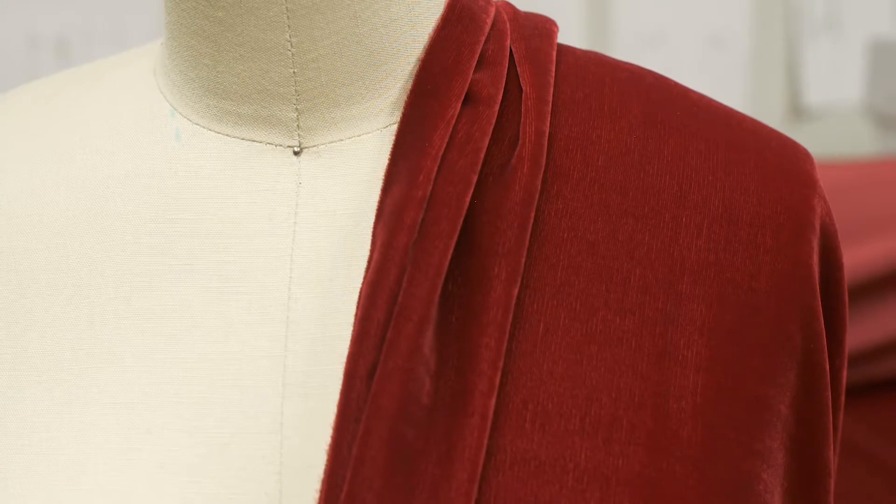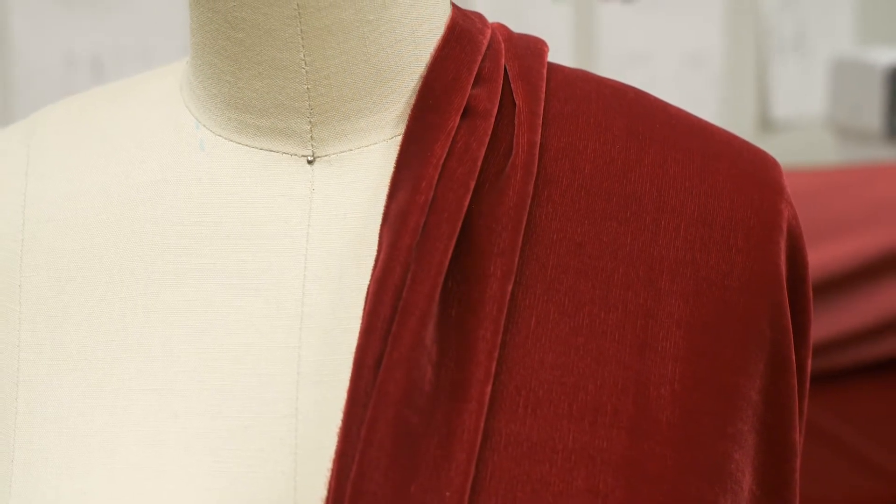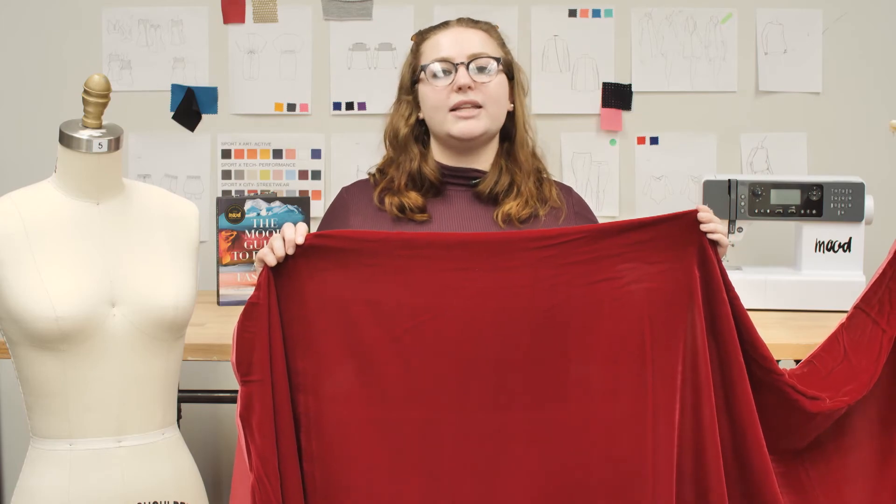This product has a flowing drape, which makes it perfect for skater dresses, circle skirts, and shrugs. This product is silk and rayon, so it should be dry cleaned only.